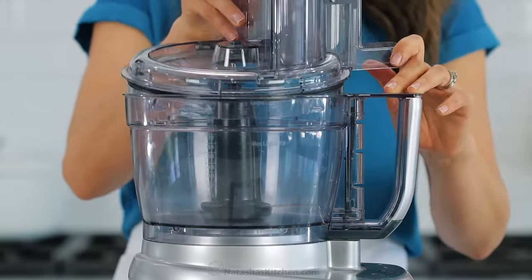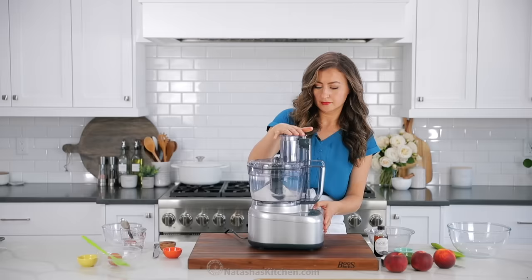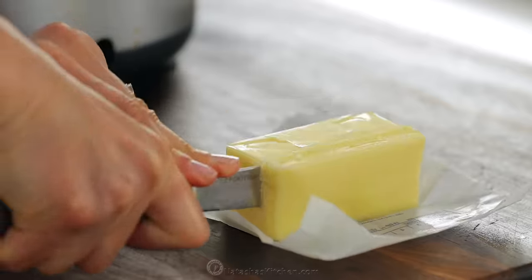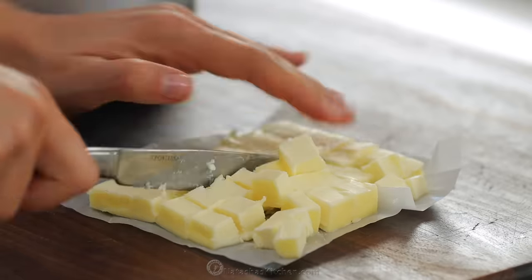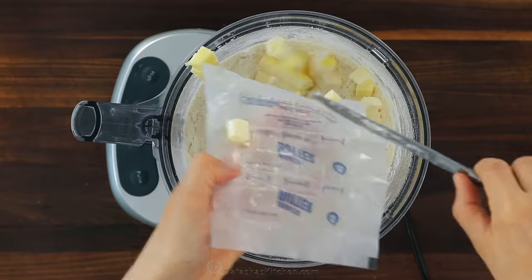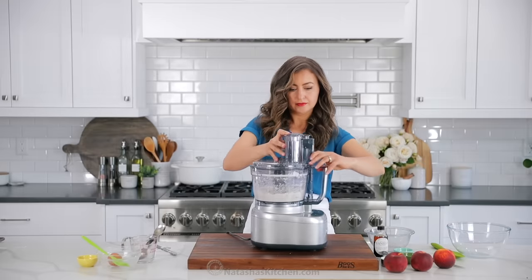Because the dough needs time to chill, we're gonna make that first. You can either use a food processor or just a mixing bowl. When making this in the food processor, combine one and a third cups of flour, a tablespoon of sugar, and half a teaspoon of salt. Pulse those together. Now we're gonna add eight tablespoons of very cold unsalted butter, diced into about half-inch cubes, then add it to the bowl of your food processor.